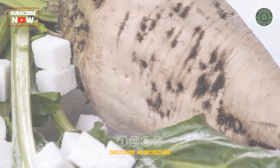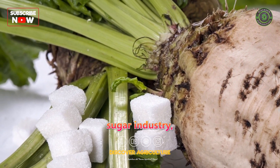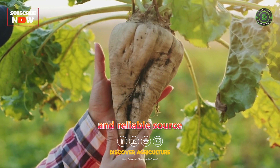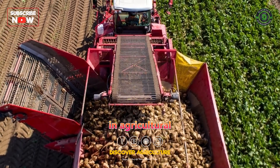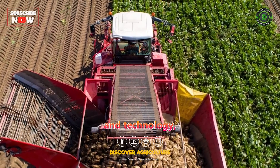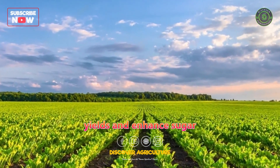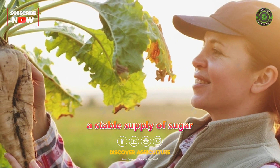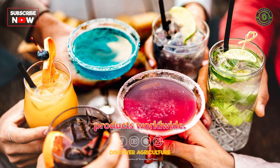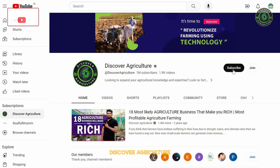Conclusion: Sugar beet farming is an integral part of the global sugar industry, providing a sustainable and reliable source of sugar production. Through advances in agricultural practices and technology, farmers have been able to improve sugar beet yields and enhance sugar extraction efficiency, contributing to a stable supply of sugar for various food and beverage products worldwide.